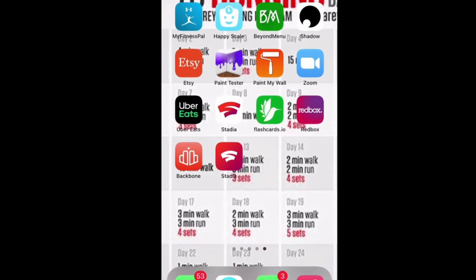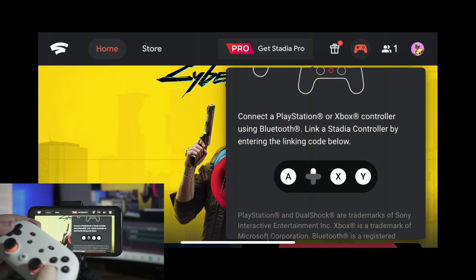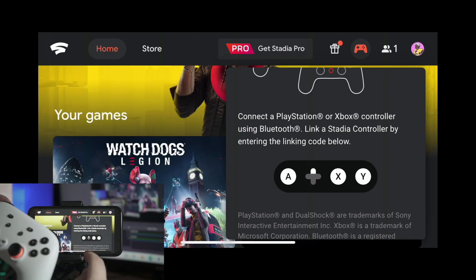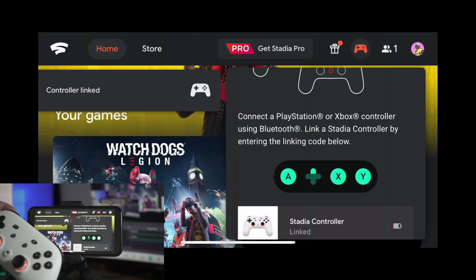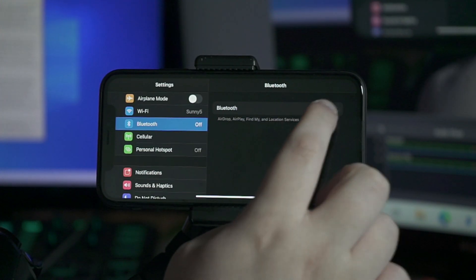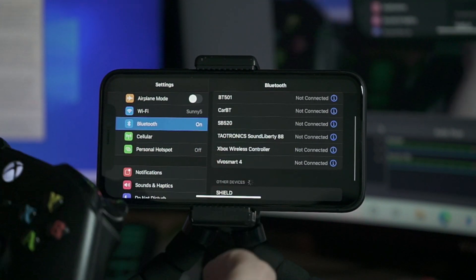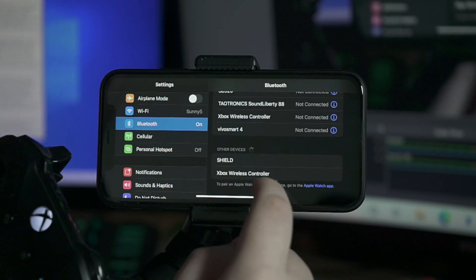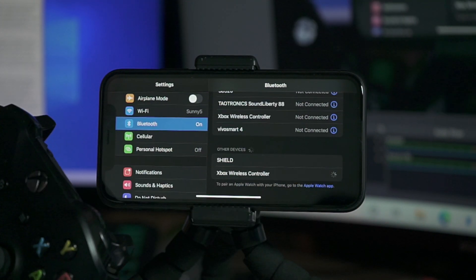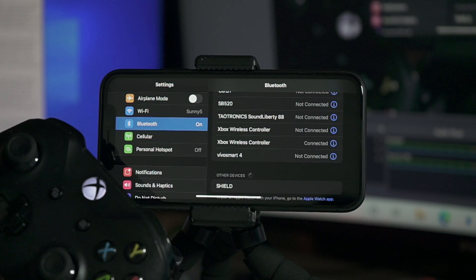Once that is all good to go, you have several options in regards to a controller. You can connect your Stadia controller through your WiFi by using the link code as shown here. But if you don't have a Stadia controller, you can connect your Bluetooth controller as shown in the video. You can use an Xbox controller, PlayStation, or any sort of generic Bluetooth controller that you own. Several games also have good support for a mobile touchpad, so keep that in mind.